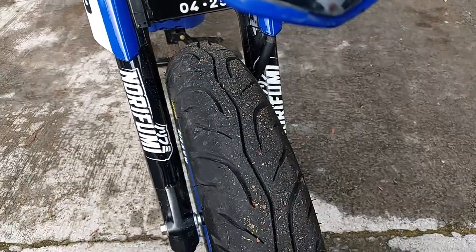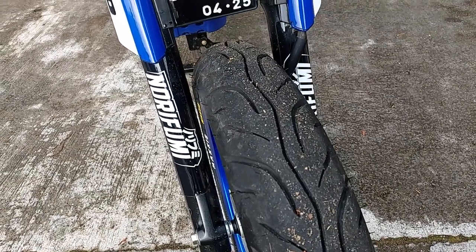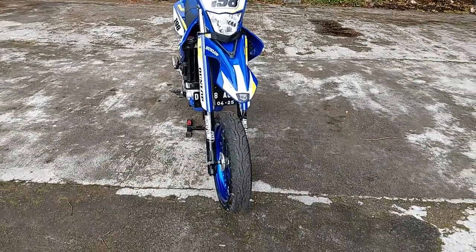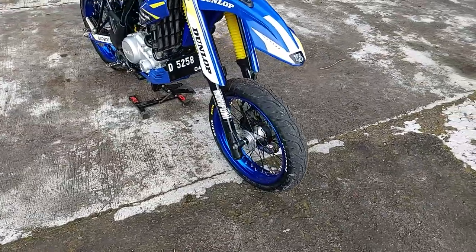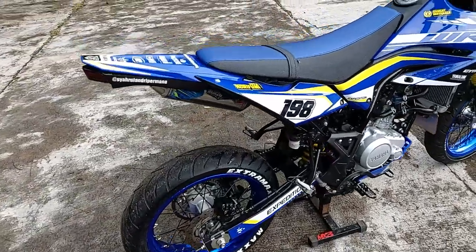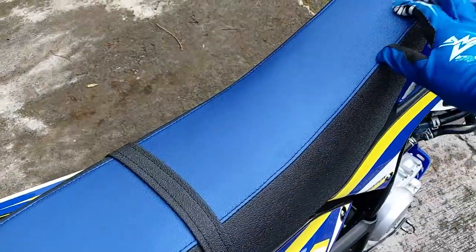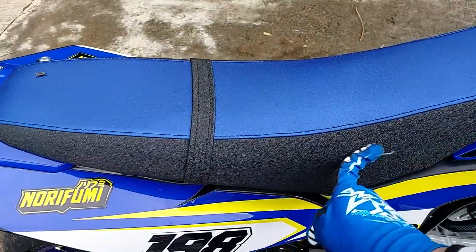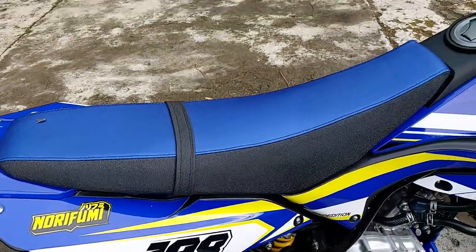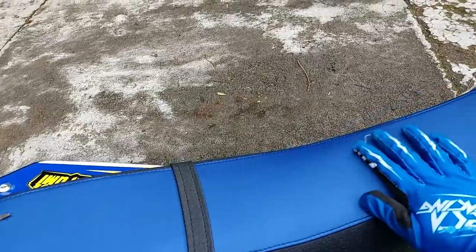Kalo pake 110 masih lumayan jauh, kalau pake 120 kayaknya mepet sekali nanti. Jadi yang dirubah cuma velg, bikin supermoto — soalnya buat harian juga. Sama kemarin ini ngeganti kulit jok, pake yang aslinya lagi, cuma yang sebelahnya diganti yang kasar. Kemarin pake yang halus jadi keliatan jelek, sebelah kiri kanan halus terus atasnya kasar, jadi nggak masuk.